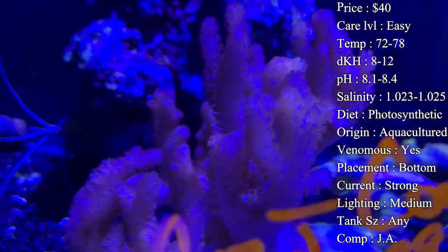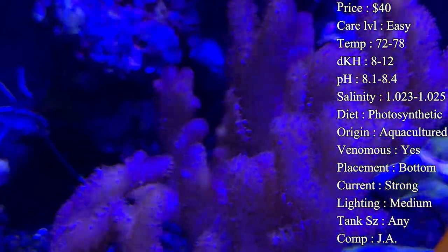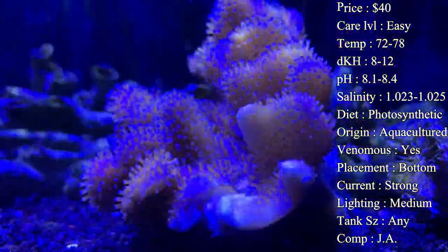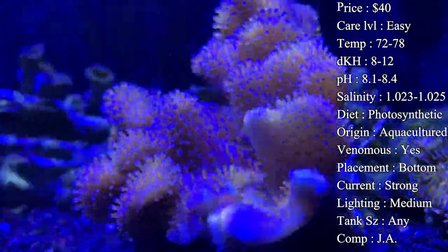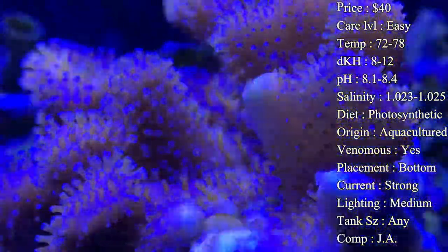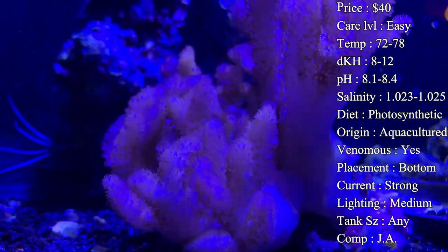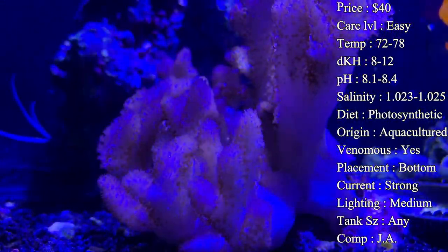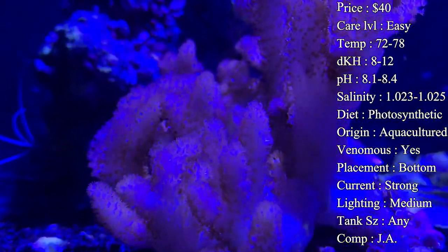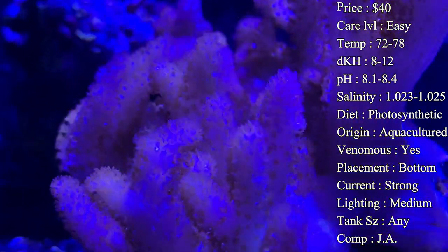Current: I would definitely recommend a strong current, at least medium, to keep good flow on him for feeding and also to keep algae and debris from sitting on top of them — that can cause issues with their skin. Fish food, algae, debris — a lot of times they create little crevices between the little fingers, and debris sitting in there creates ammonia. So give them a good current blowing across them and they will be very happy and clean.